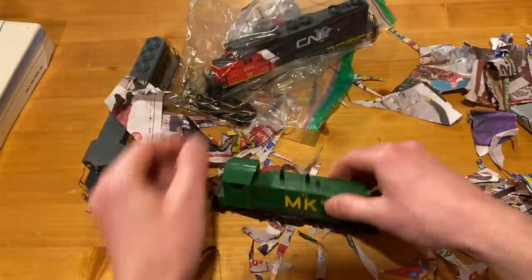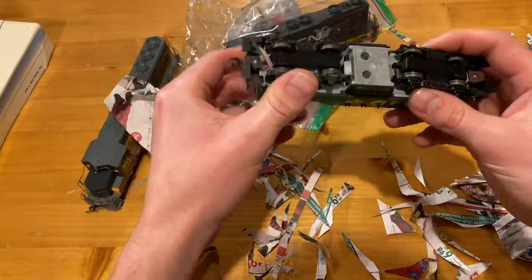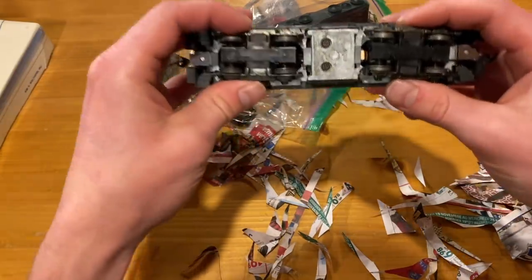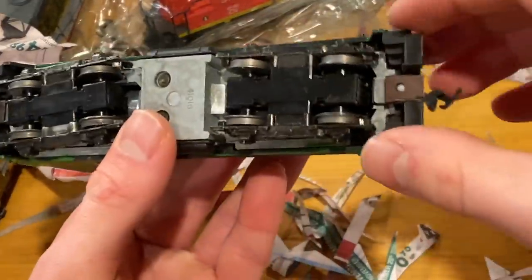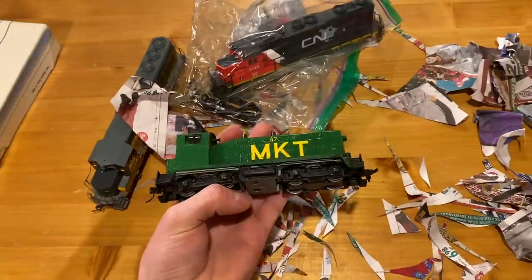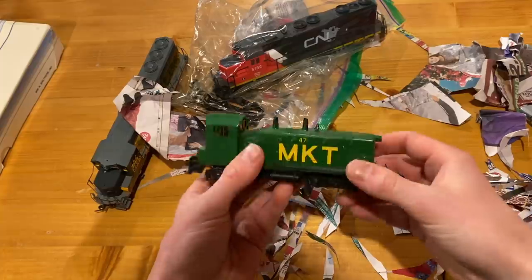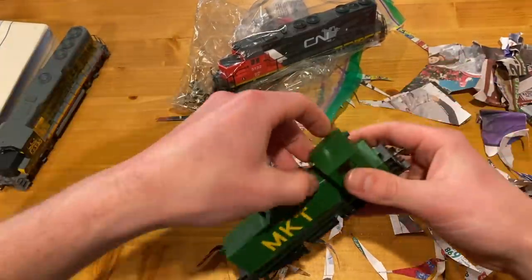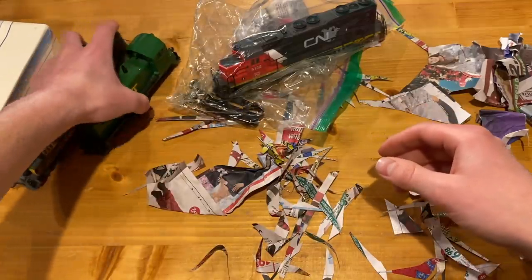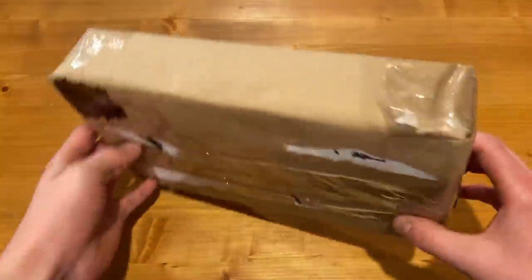No idea what's wrong with this one — it is an Athearn blue box, and these things are pretty tough. The only thing I can see right off the bat is that this thing has pretty dirty wheels, so I don't know if maybe that's the cause of the problem. In any case, we'll probably be able to get all three working if we're lucky.